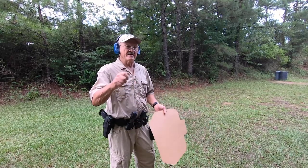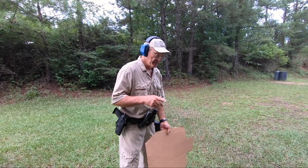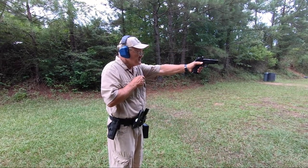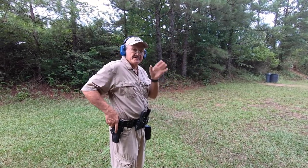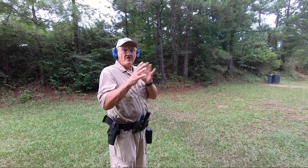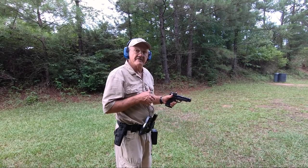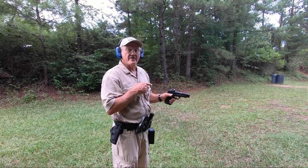If I was going to do a strong hand to weak hand presentation — you draw and you shoot and you swap it over to your weak hand — you want to do it under your dominant eye. So you always have reference on where the firearm is pointing. You don't want to do it like it's a secret, because then I have no reference at the end of that muzzle to the target.